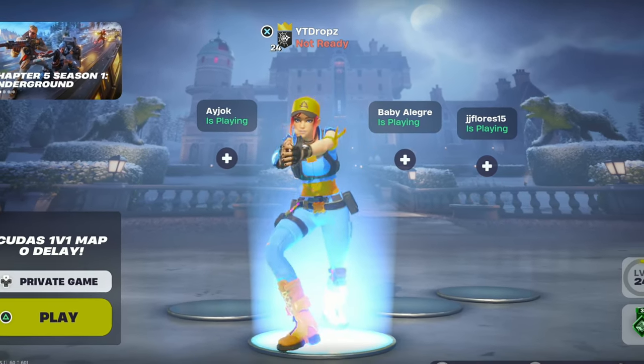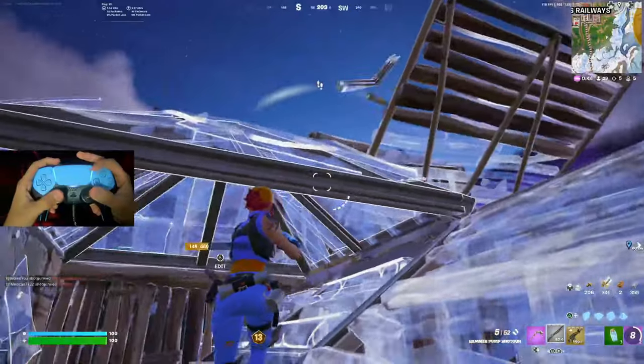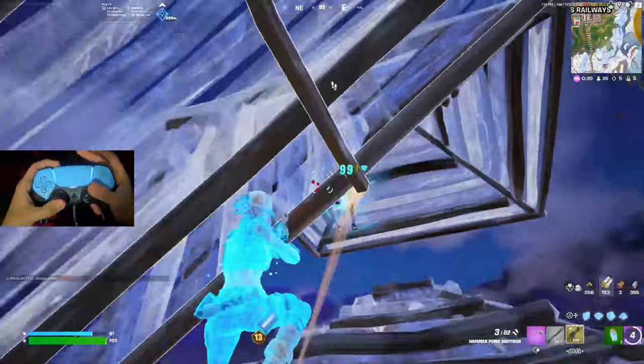In today's video I'm going to be teaching you guys how to play claw, and this tutorial won't be difficult, I promise. I'm going to be going through three different categories in order to make this super easy for you to learn claw.